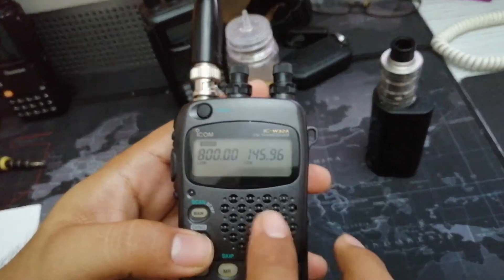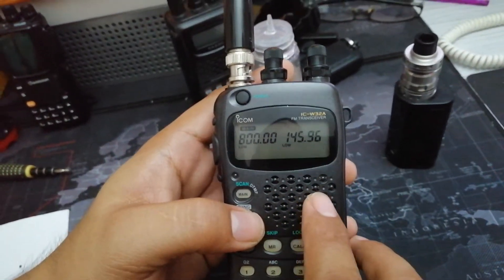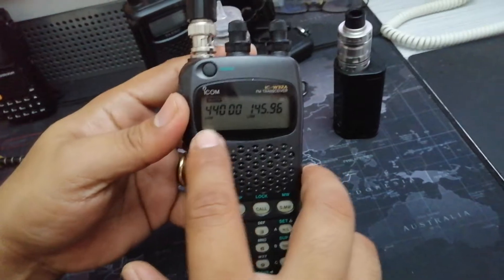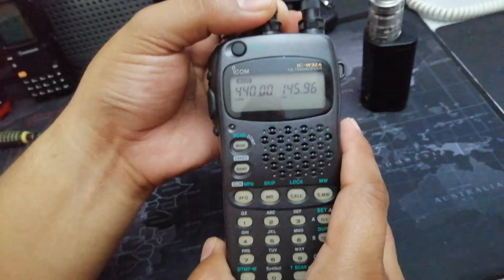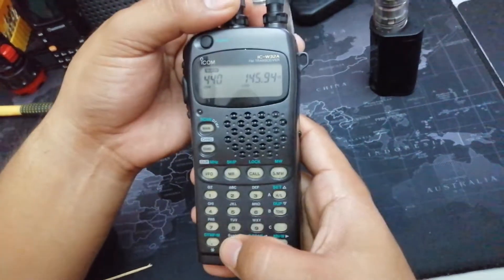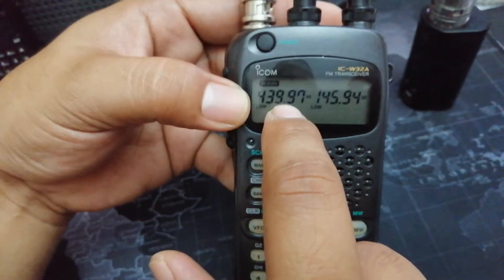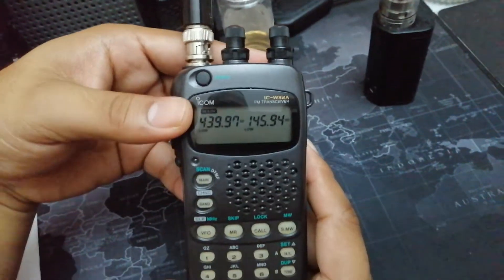I was happy because this is a good version, confirming it probably came from Australia. However, another problem I encountered with this radio is that when I transmit on 440, it allows me to transmit on 440, but going below 440 — like 439 something — the radio shows 'off', meaning it doesn't allow me to transmit below the 440 band. So I thought this radio wouldn't allow me to transmit on the 430 MHz band.